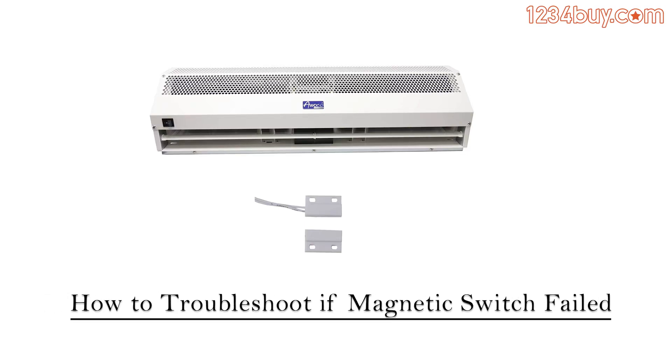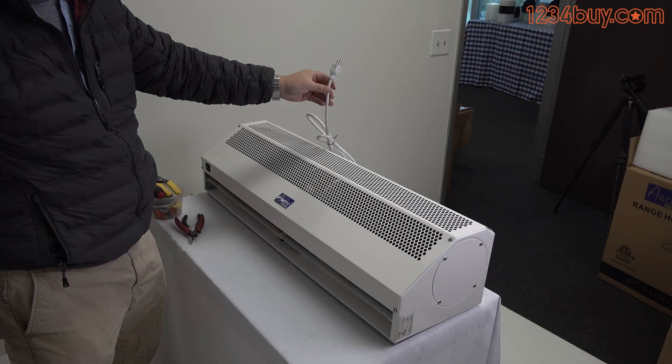How to troubleshoot if the magnetic switch failed. First, unplug the power cord.